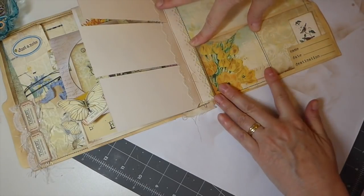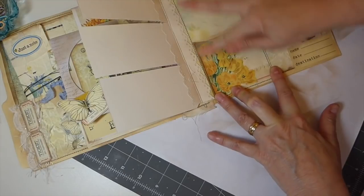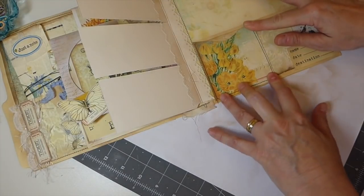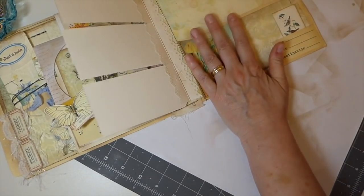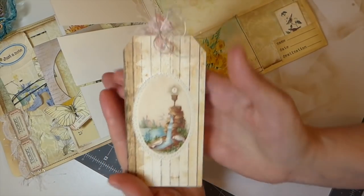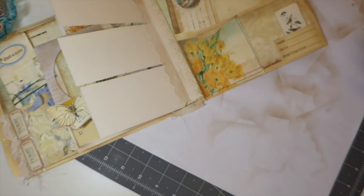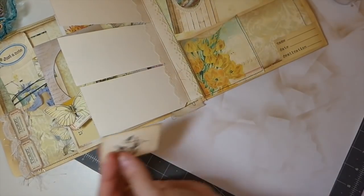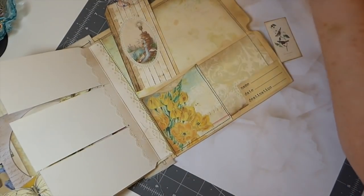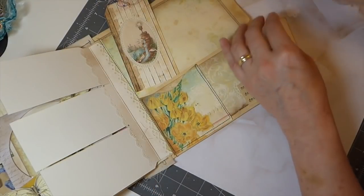Let me hold that for just a minute until it gets a good bond. While that's sticking, I went ahead and made this tag that's going to go in there, but I'm not going to put it in yet because I'm afraid the glue will stick to it. Very quickly, I know I want to do a little something here. I've got a tiny tag — this is Paper Trey Ink. 'Tiny Tags' — that's the name of it. It's a tag and stamp set.